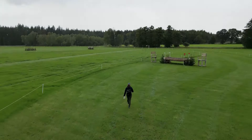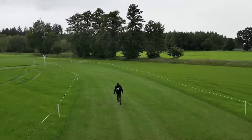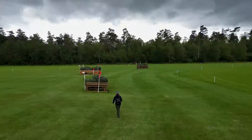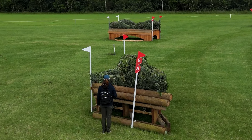Then to the new field, the fourth fence — big table, jump that. These are all pretty straightforward fences. So then head on to the first combination on the course. This is what you need to pay attention to: jump a left-hand brush corner, there are four curving strides to a brush oxer, and there are four curving strides to another left-hand brush corner.